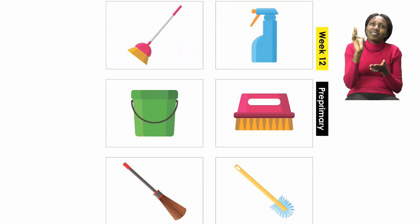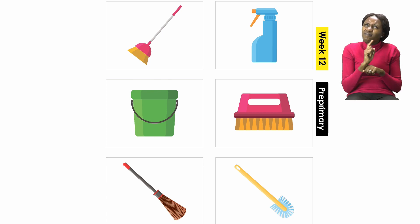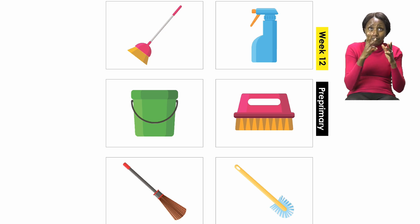On page 27, we have a game to play and this game is all about cleaning — talking about the things we use to clean. We are going to start by cutting out the pictures on the cards. You are going to pick up a card, then show the others — your parents or your brothers and sisters.